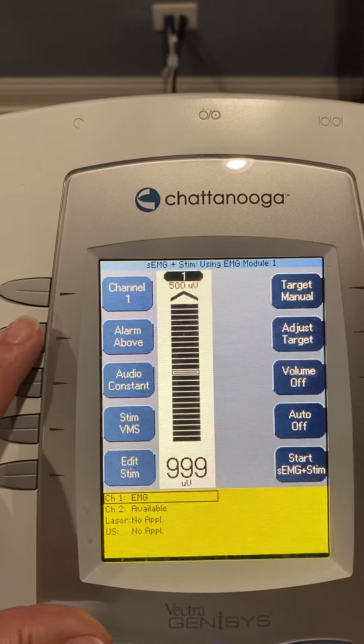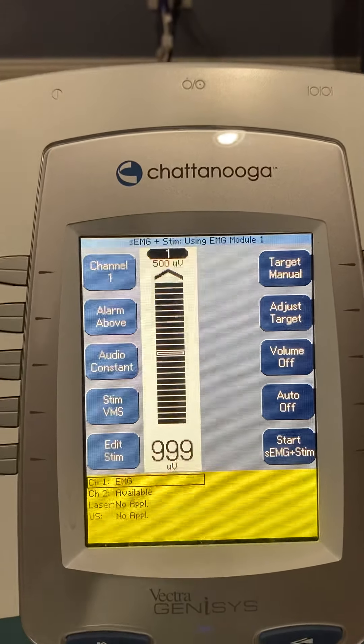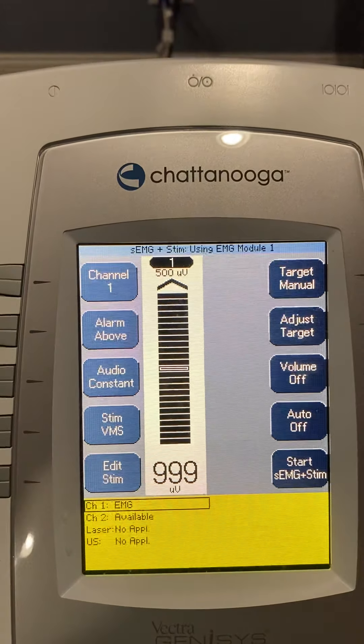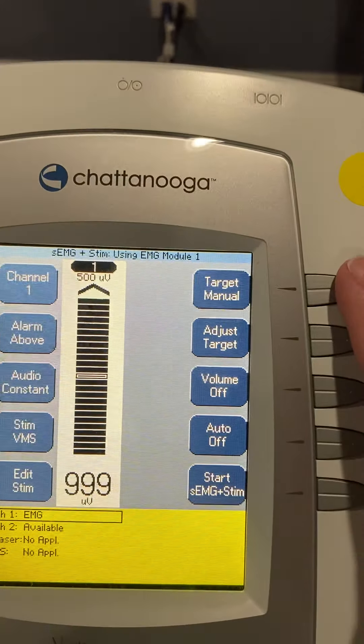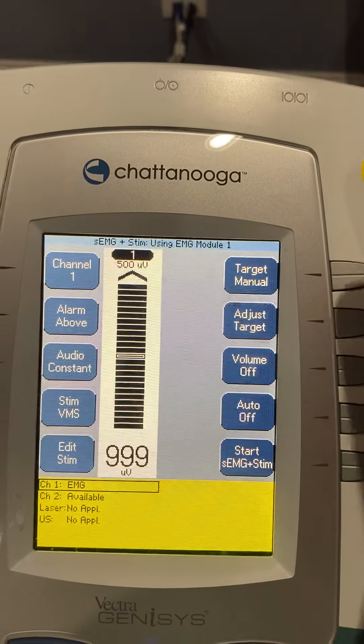For strengthening, we want the patient to activate as many motor unit action potentials as possible — think of it as having them fire as many muscle fibers as they possibly can. We're going to have to capture our target, and we'll do that as soon as we get the patient set up.